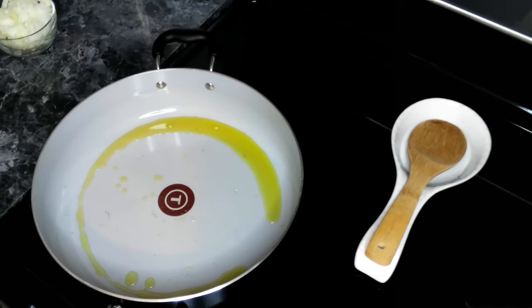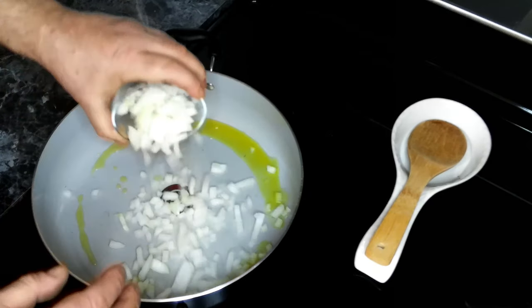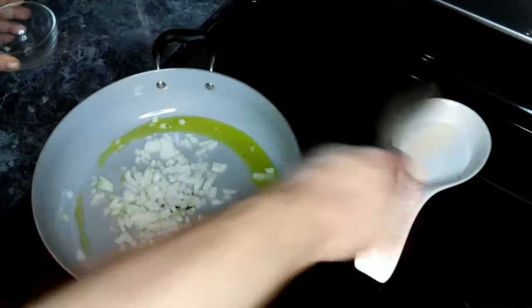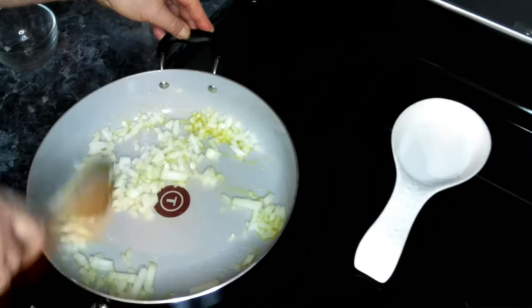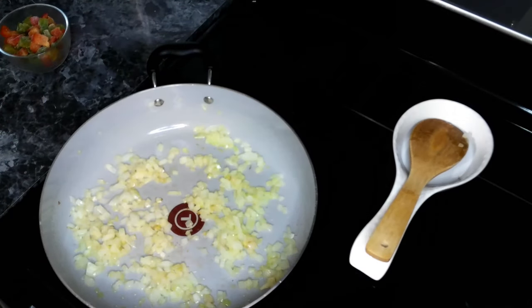We've got some olive oil heating up in a pan, and to this we are going to add in a minced onion. We're going to cook this for about five minutes until the onions are tender. Our onions have been cooking for about five minutes.